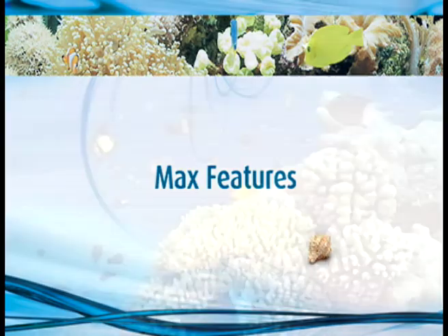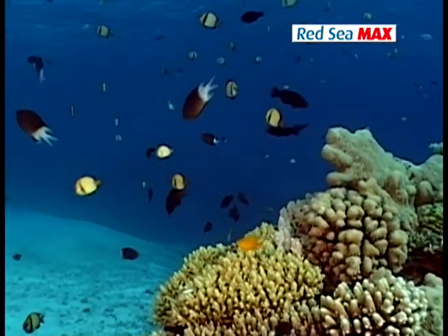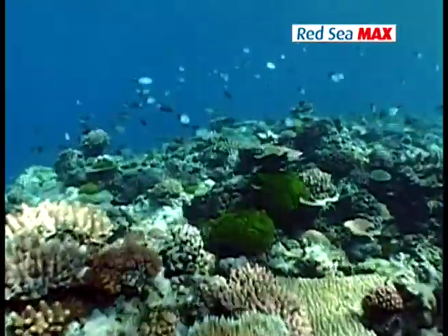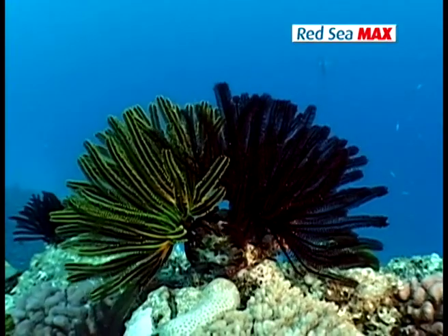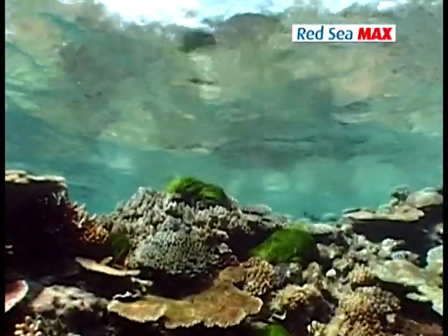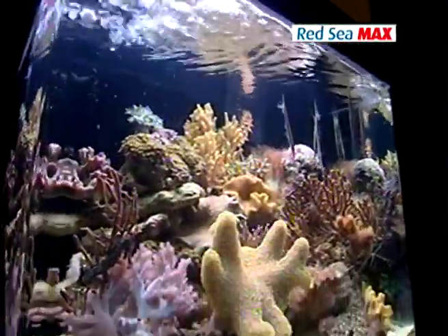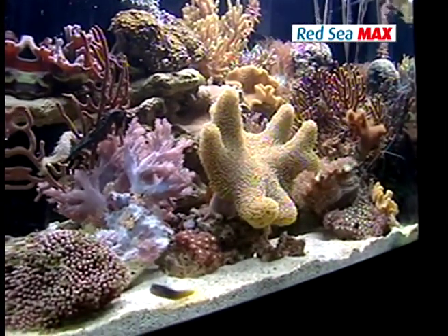The Red Sea Max approach to the coral reef experience is to replicate the natural environment as faithfully as possible. In the ocean, coral reefs flourish where specific conditions prevail, such as sufficient light, adequate current, stable temperature, and clear water. The Red Sea Max provides a system that recreates these conditions, allowing you to keep a thriving healthy reef aquarium in your home.